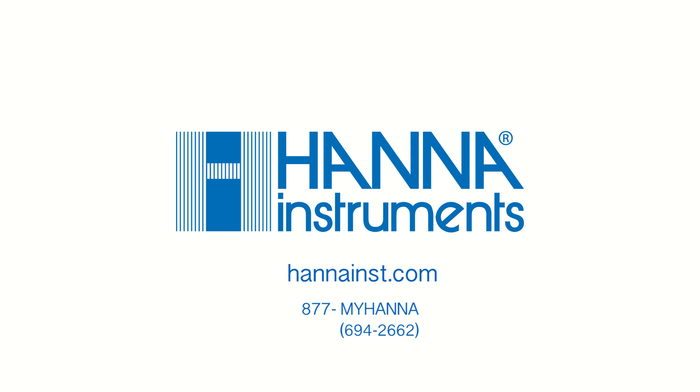We hope you have enjoyed this product video, and for more information, please contact us at 877-MYHANA or visit us at hannahins.com.